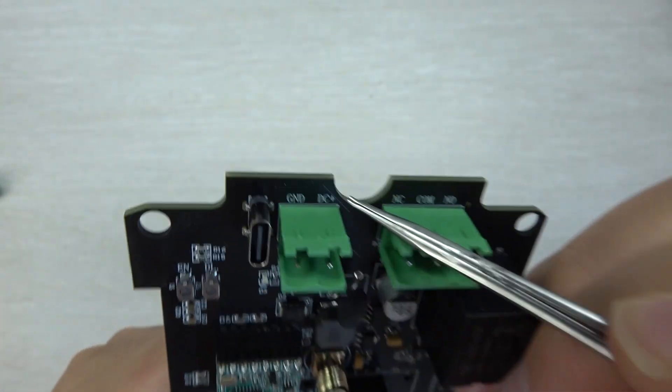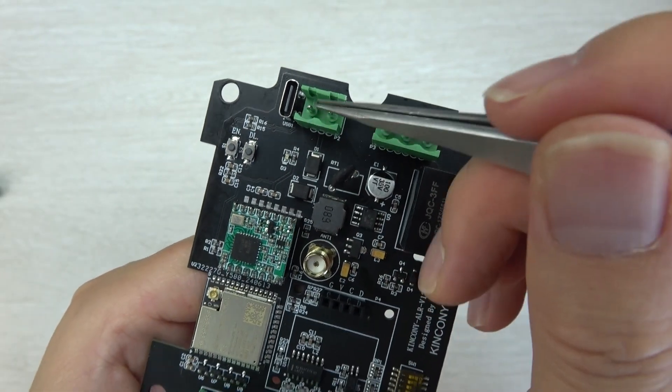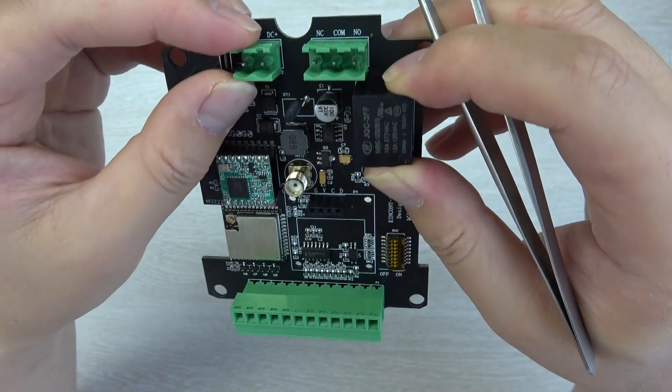This is the DC power supply input, and it supports 9 to 24V, so the voltage range is quite wide.